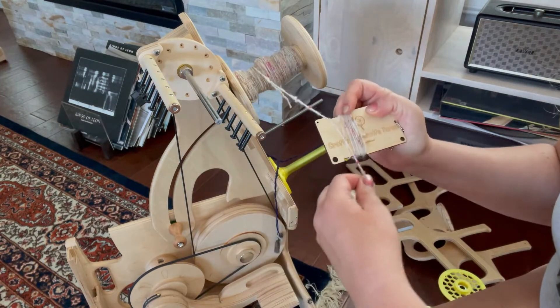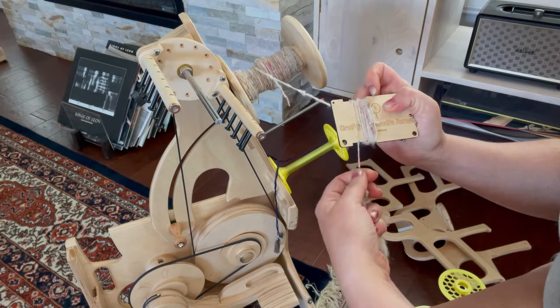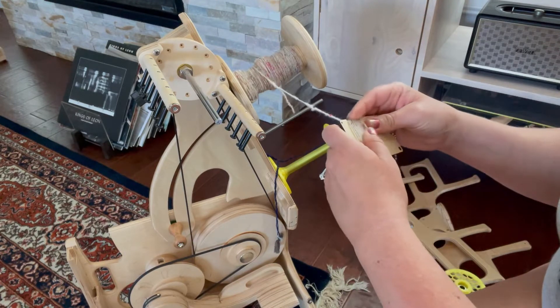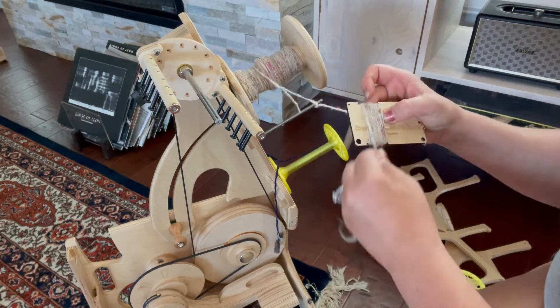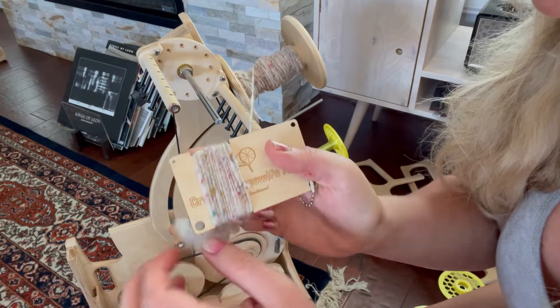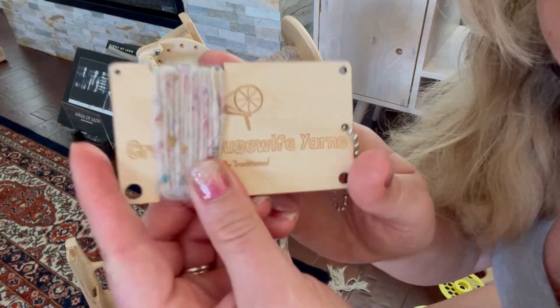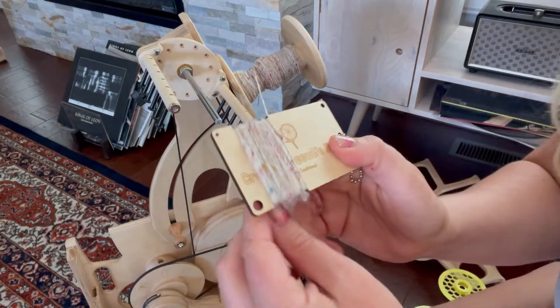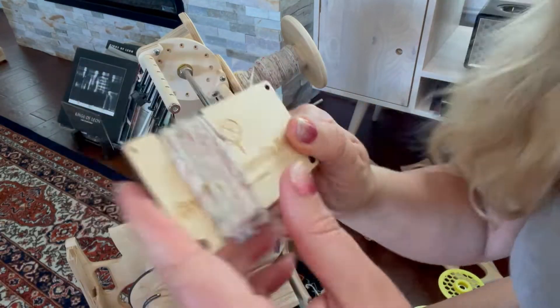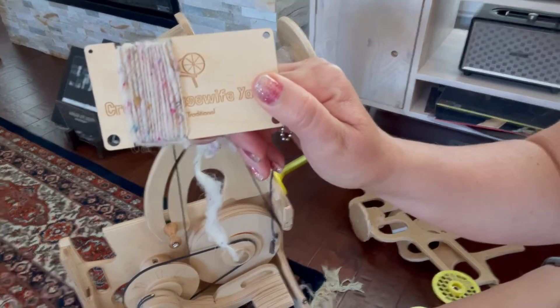This is of course loads easier to do when you're not filming yourself. You wrap it and you want it to be nice and tight but not crazy tight — so you wrap it on here and when it looks like a comfortable, not-pulled-super-tight wrap with no big gaps, then you can count them. That's a really easy way to figure out your wraps per inch. I did this a minute ago and it was 15 to 16 wraps per inch.